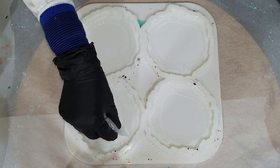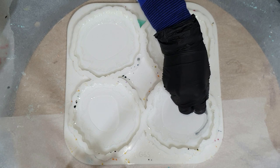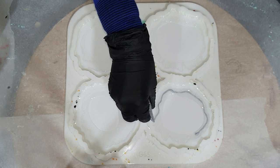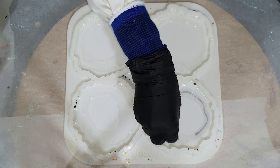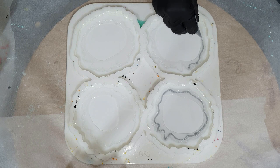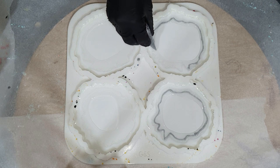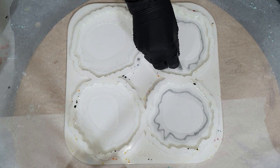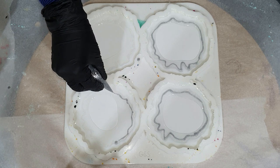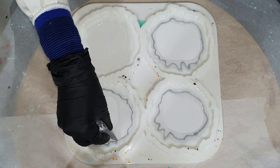I'm trying to go from light on the outside to dark in the middle. This is a nice silver mica pigment called twinkling silver star — the same sparkle as the sparkle white but in silver. I'm adding it on top of the clear resin, not on the silicone, because on clear resin the colors can flow much better into each other. If poured directly on silicone, the color stays stuck in place.